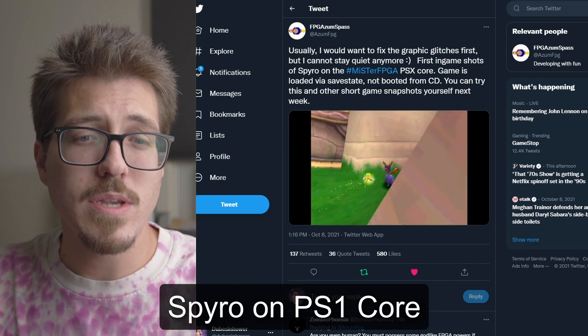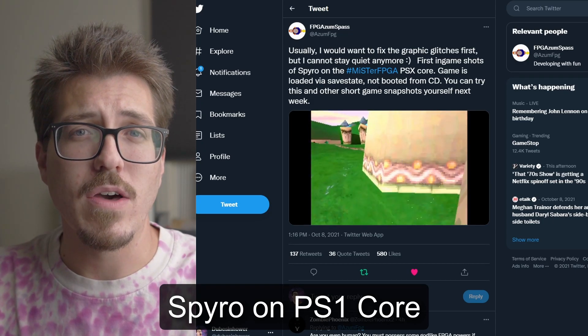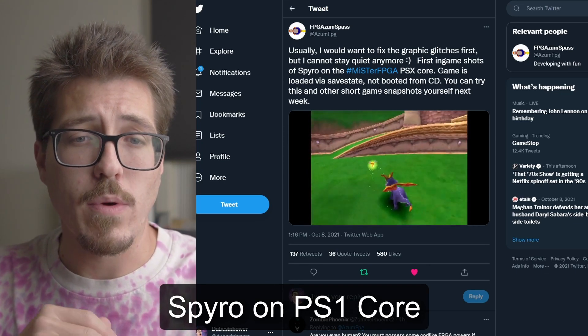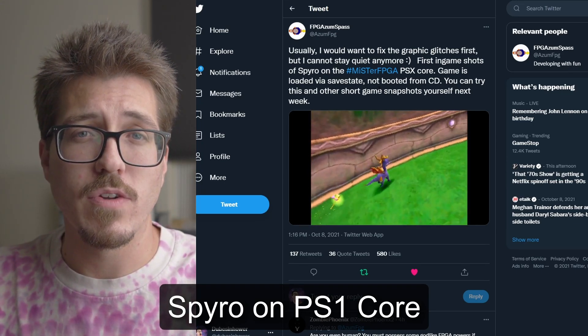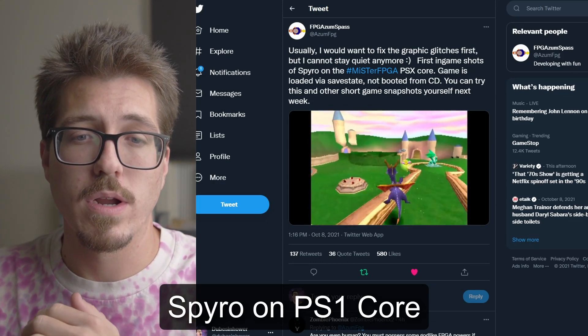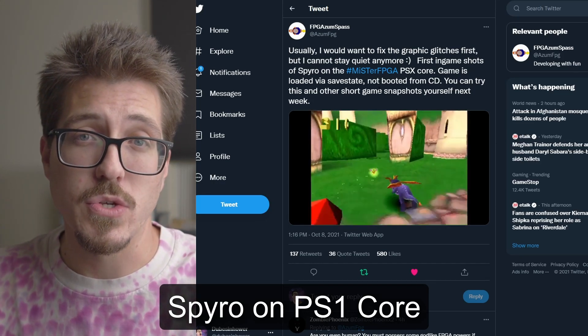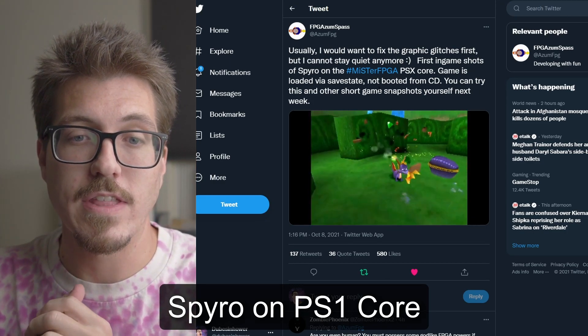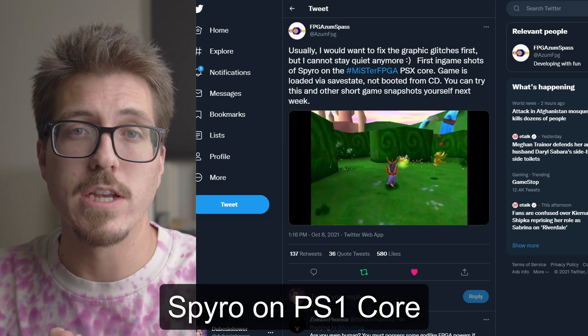There's no actual proof that this is running on a MiSTer, but if it is, this is really exciting. It looks like they had to do some kind of bypass because right now there's no CD loading or that part of the PS1 core isn't working, so they were able to load the game into a safe state and get that working in their PS1 MiSTer core. I think this is coming soon and it's extremely exciting for anybody who cares about MiSTer.